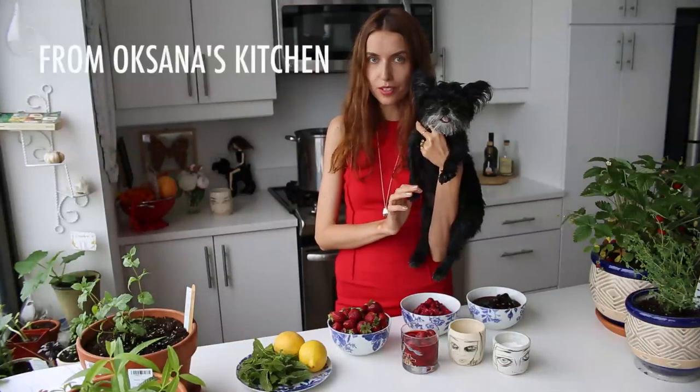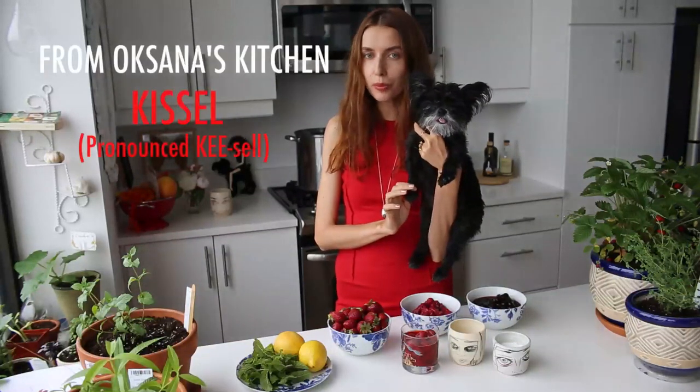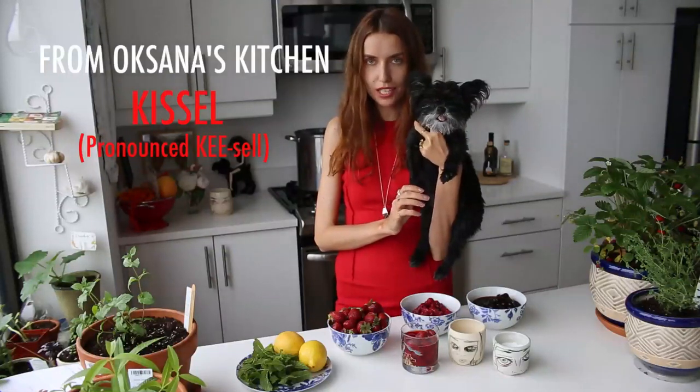Hey guys, welcome to this cooking episode of VeraMeat TV. I'm going to show you how to make a Ukrainian recipe of my mother's. It's a clear pudding and it has a lot of delicious fruits in it.